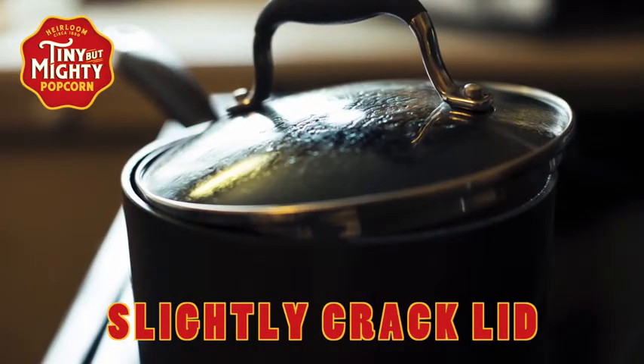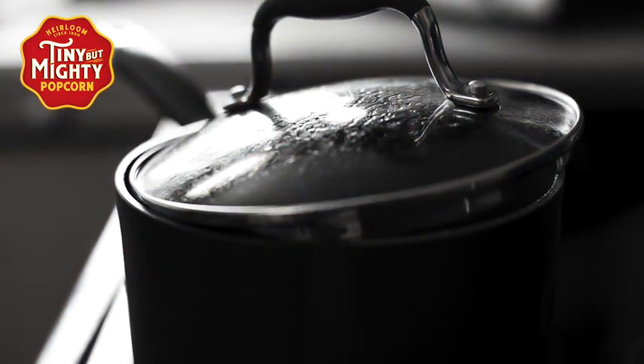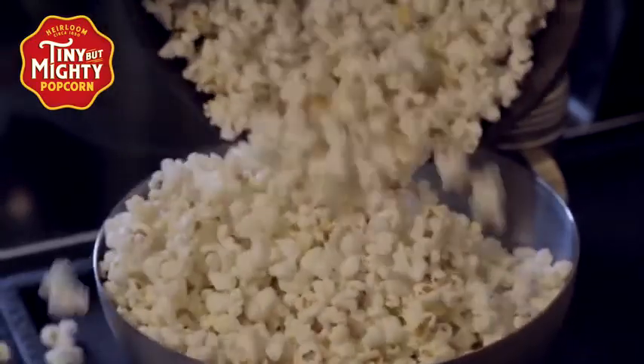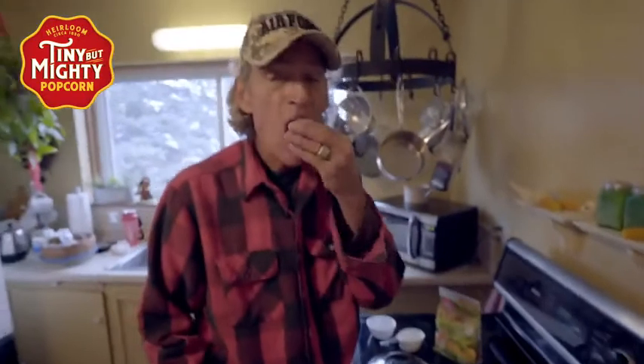Crack the lid just a bit so the steam can escape, but be careful not to let the steam hit your hands or face. Pour the fresh popcorn in a bowl, season to taste and enjoy. Just right.